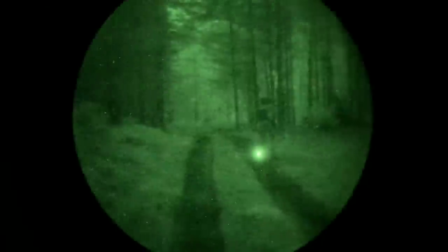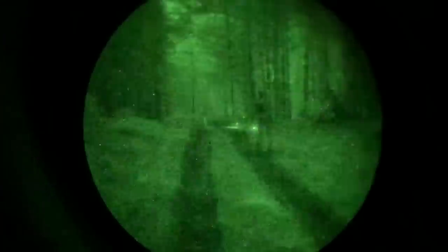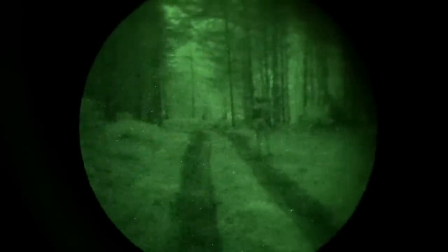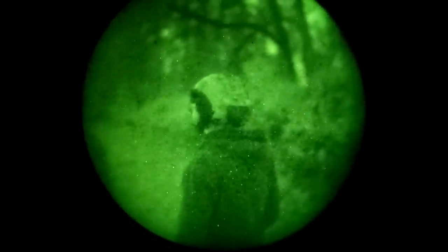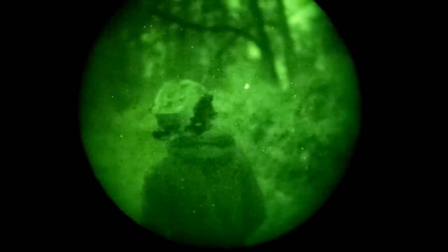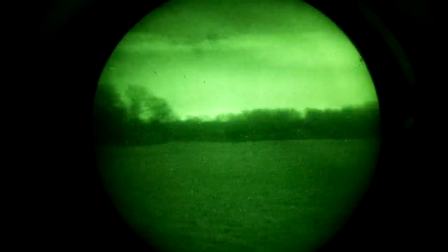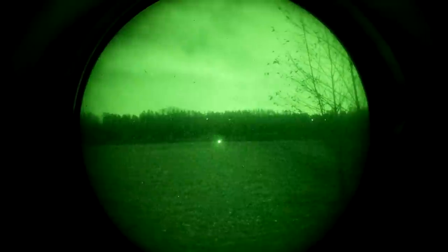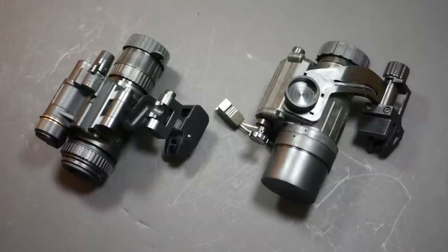We're going to start doing some more night vision stuff around here pretty soon, but before we get into that I'd like to lay some groundwork. This video is going to be about night vision basics. If you already know a lot about night vision, this is not the video for you. This is going to be some really entry-level stuff talking about all the different pieces you need to put together a night vision setup, as well as basic nomenclature, so when we talk about night vision setups and gear in the future you'll have an easier time following along.